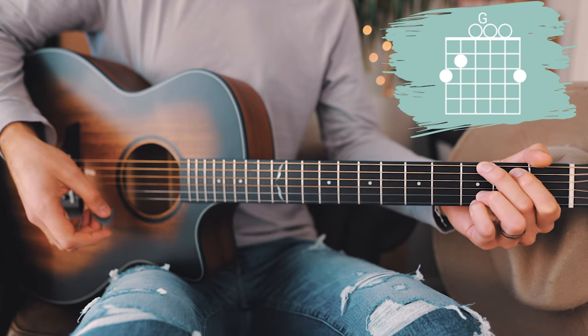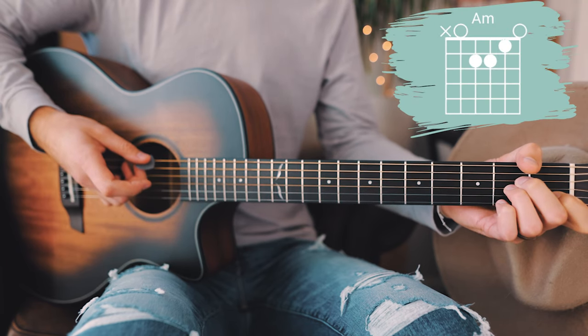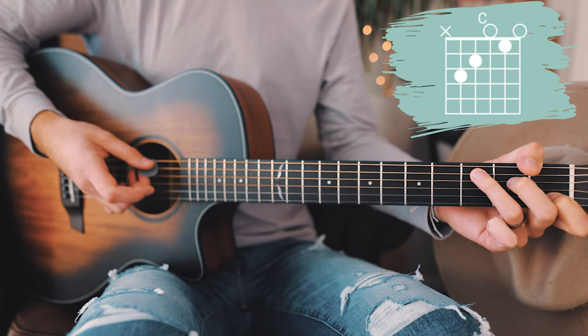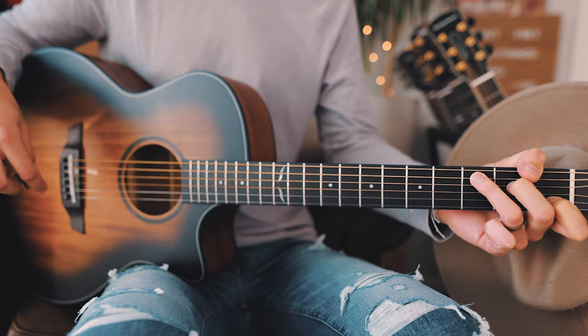The last thing you want to know before we dive in is the five chords you need to play this song: G, D, A minor, C over B, and C. I'll have short chord tutorials for all of those linked in the pinned comment down below for those who need them.